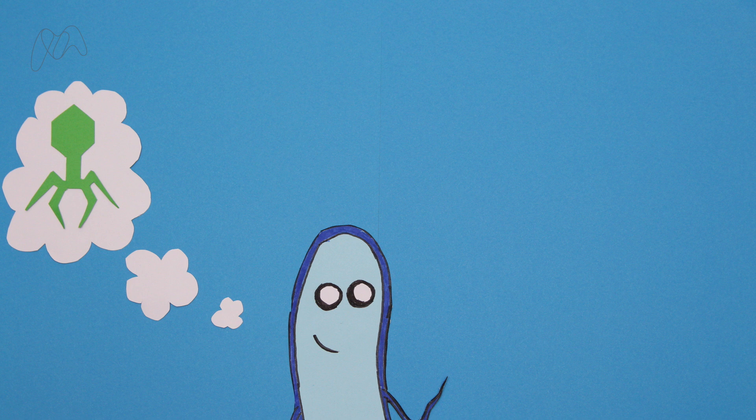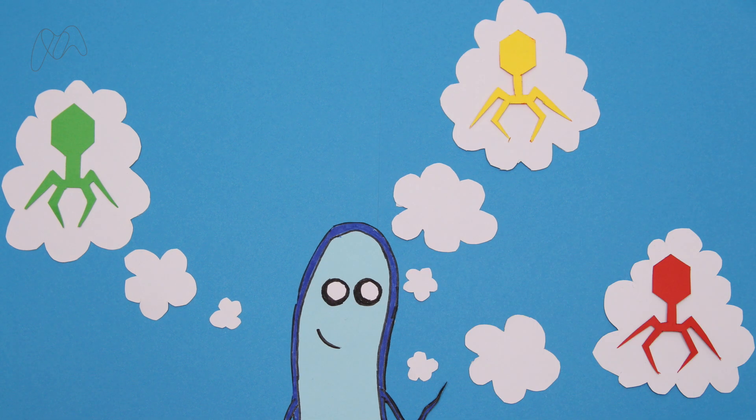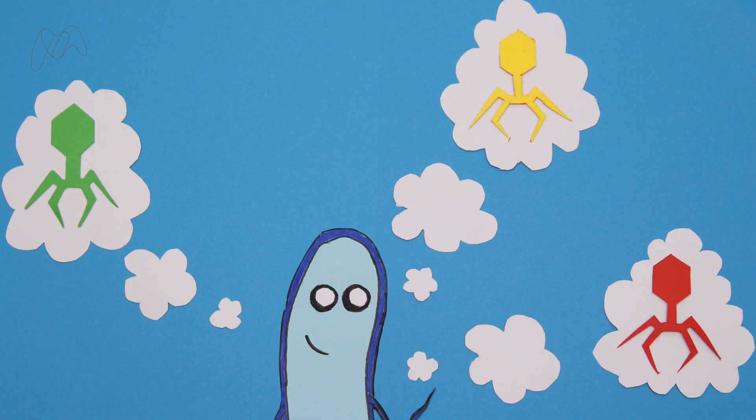Before we discovered CRISPR, we thought that the immune systems of bacteria were simple crude tools that worked for everything. But now we know their defences are much more sophisticated. CRISPR-Cas forms what's known as an adaptive immune system, much like our own. With it, the bacteria can form immune memories of invaders and respond more quickly and precisely if they attack in the future.